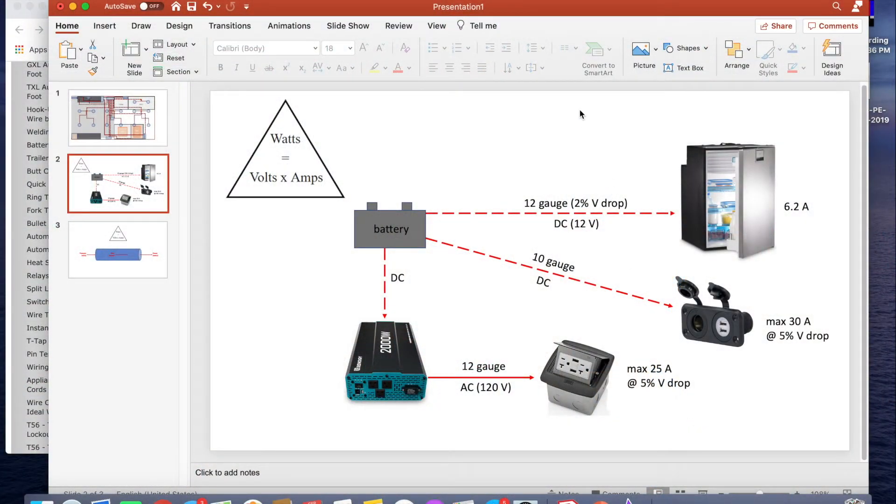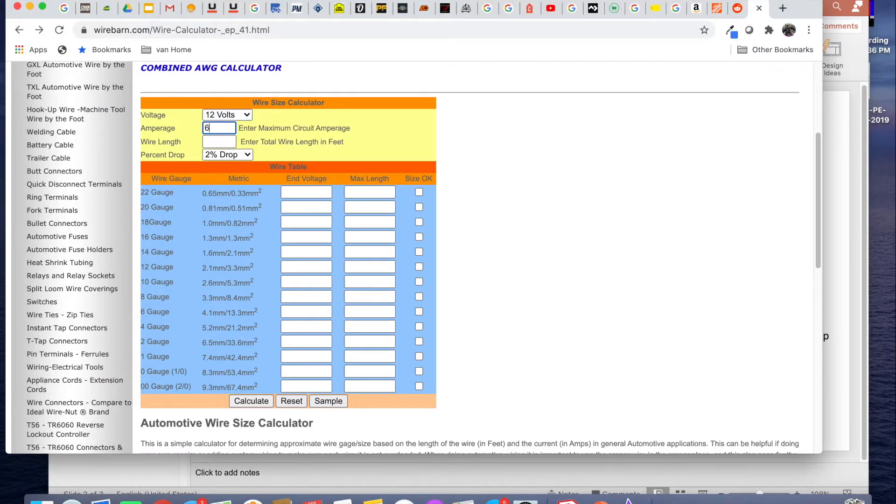There are a few more things I want to show you in terms of calculating the exact wire gauge you need and planning where the wire is going to go in your van using a wiring diagram that you can create yourself. Here's a very simple diagram showing DC and AC loads — it's missing a lot of the components that make an electrical system complete, so don't use it as a reference for anything other than this conversation about wiring. As an example, I want to use a wire gauge calculator to figure out what gauge I need to run 20 feet of wire between the batteries and my refrigerator. It's a 12 volt DC line and the fridge amperage is 6.2 amps according to the manufacturer. There are great tools online to help you calculate your minimum wire gauge — I'm using a calculator from the Wire Barn. I input all my parameters, press calculate, and look at what gauge wires are appropriate.